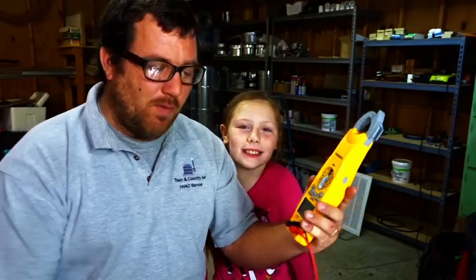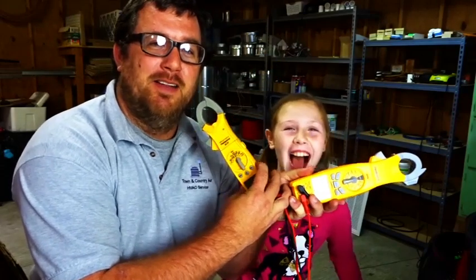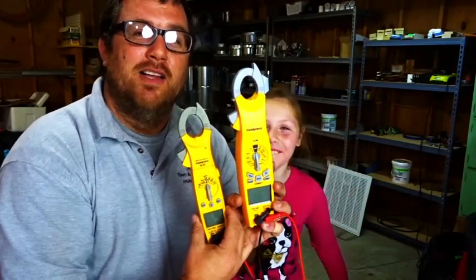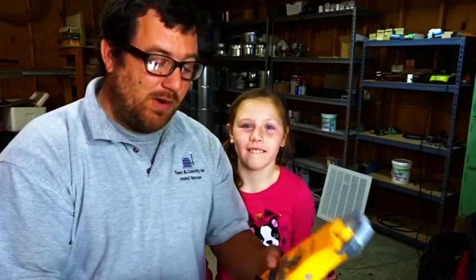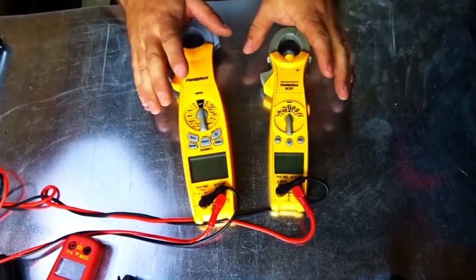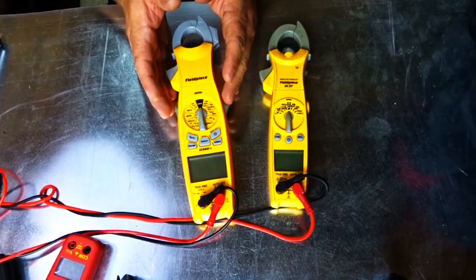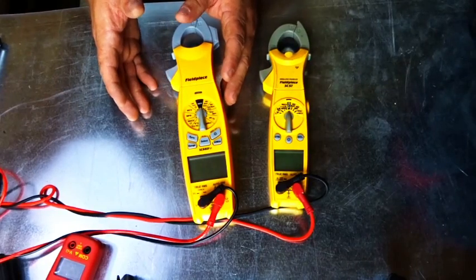Not the job link stuff — we're going to see about hooking it up with my old SC57 meter. So you can link these two together to get wireless measurements from a different part of the job. We'll get into some of the job link stuff later, and some of the distance measurements with the new SC660 as well. The 660 works with job link, which includes the SMAN 460s, the JL2, and the SDP2.